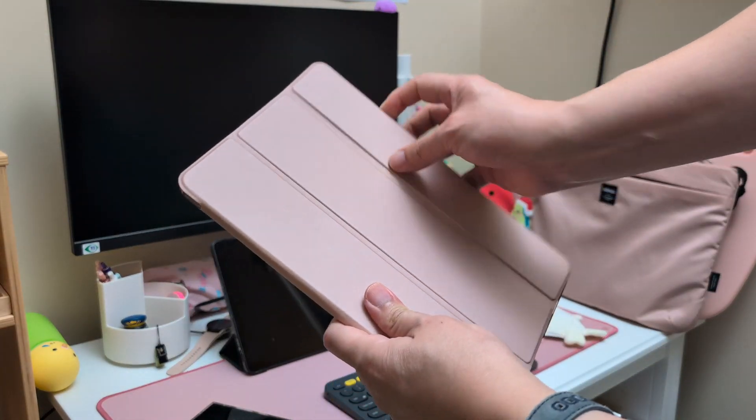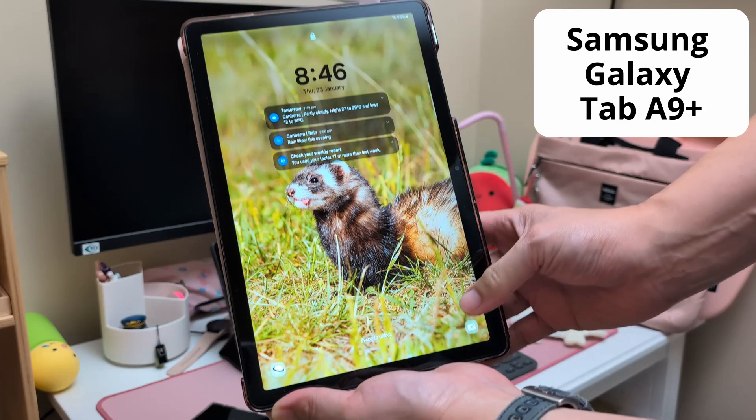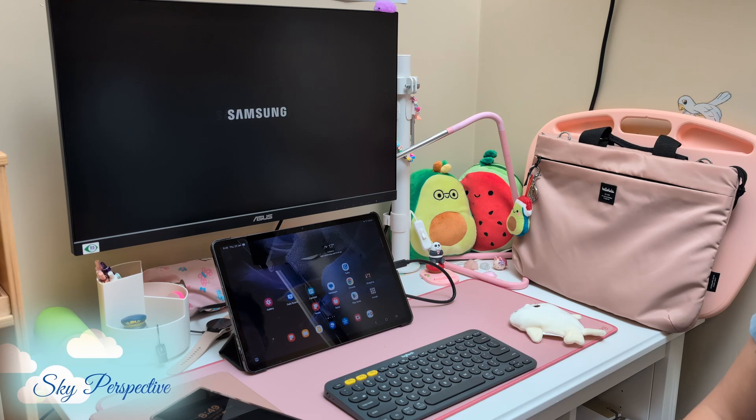I'm going to show you two things in this video: Samsung's latest mid-range budget tablet, the Galaxy Tab A9 Plus, and Samsung DeX. Hi everyone, welcome to another Sky Perspective video.